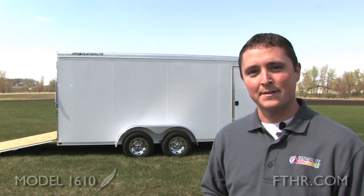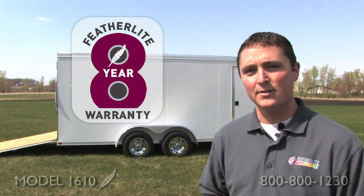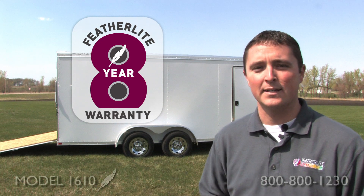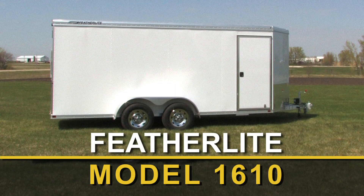After all the great things I've mentioned about this Featherlite model 1610, one thing I want to point out is that it comes with an 8 year limited warranty that is transferable on the purchase of a new Featherlite — what a great way to build value in that investment. Now is the time to take a first hand look at the great 1610s. Go to your local Featherlite dealer and see these versatile trailers for yourself.